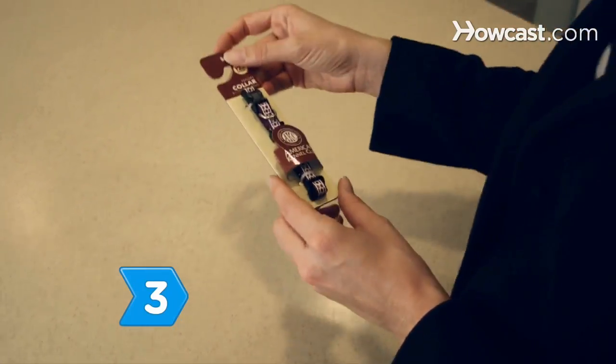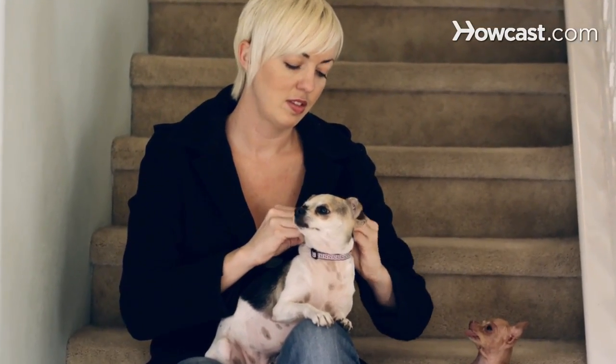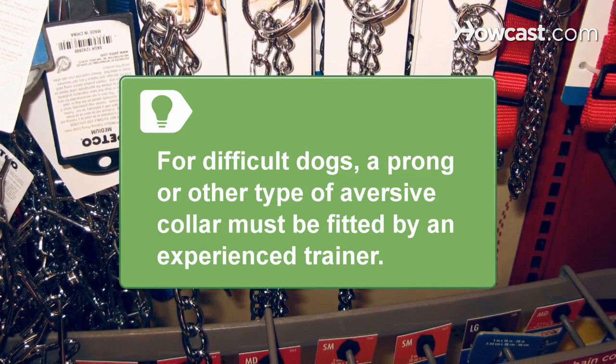Step 3. Know about types of collars. Breakaway collars keep dogs safe from strangling. A limited-slip martingale collar tightens to the size of your dog's neck. For difficult dogs, a prong or other type of aversive collar must be fitted by an experienced trainer.